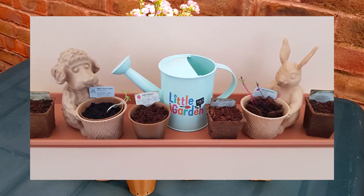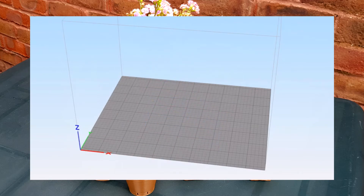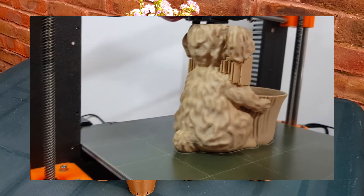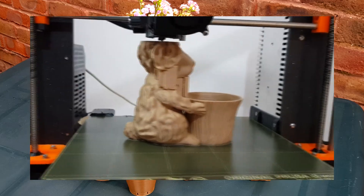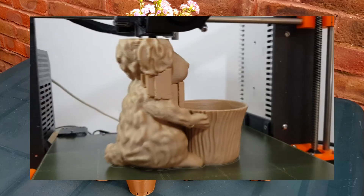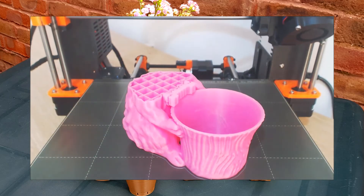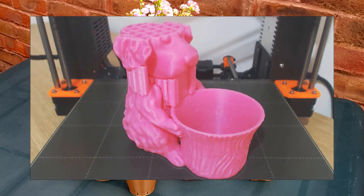They keep a little garden. Dog the Gardener needs supports to hold his cheeks and ears when 3D printing this model. It can be 3D printed in wood, with my supervision and guidance, and it is easily printed in PLA.